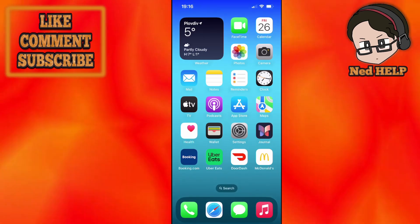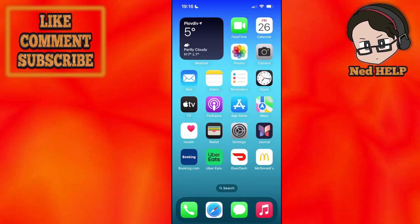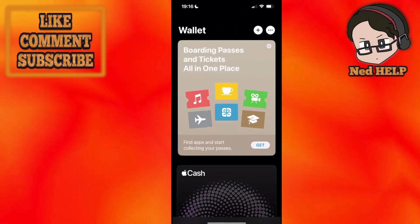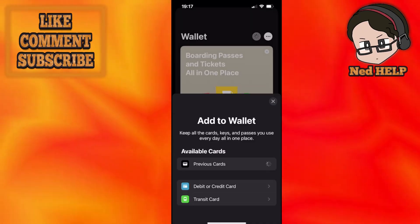In this video I'm going to show you how you can add a Visa gift card to Apple Wallet on an iPhone. You want to click on the Wallet app from the home screen on your iPhone, and then you will click on the plus sign found in the top right corner.